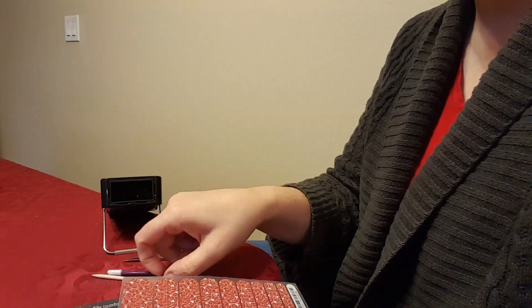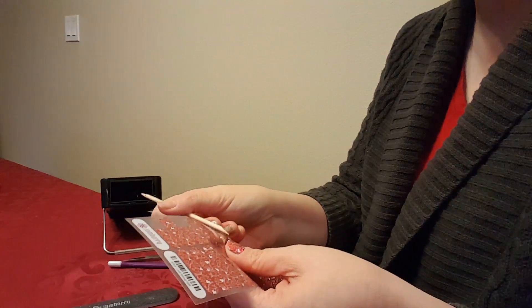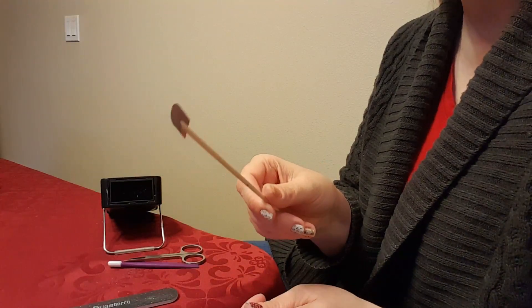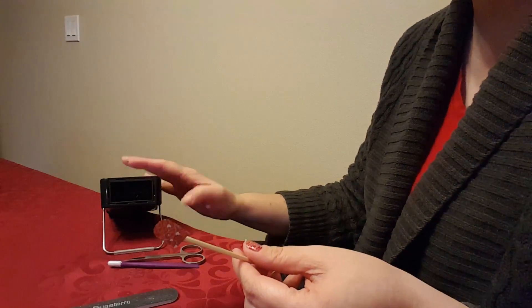The first thing I'm going to do is my thumb. I've already cut the wrap when I did my other thumb, so I'm just going to take this off. I always use the orange stick to pick the wraps up so that I don't get the oils from my skin on the back of the wrap — that can interfere with the adhesive.